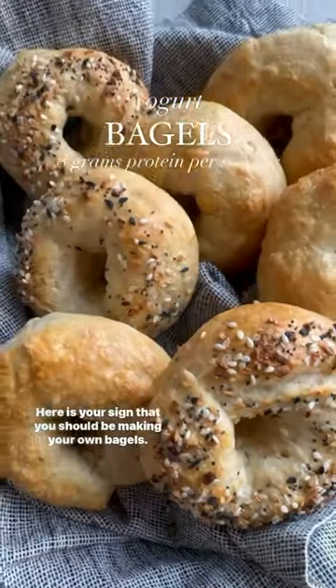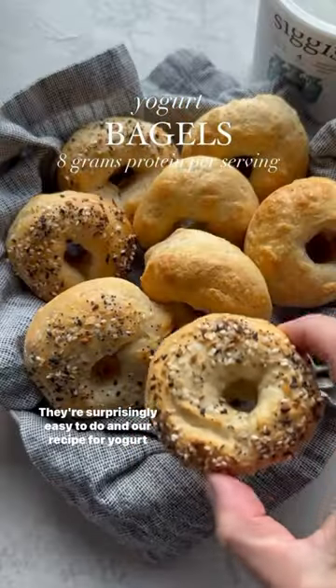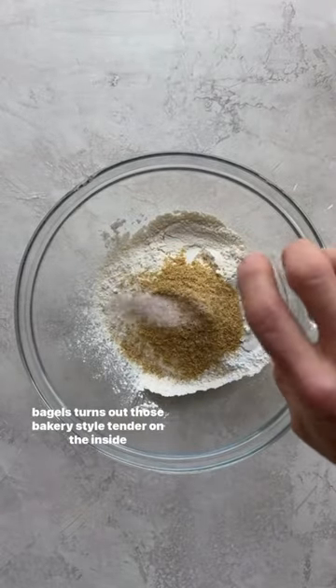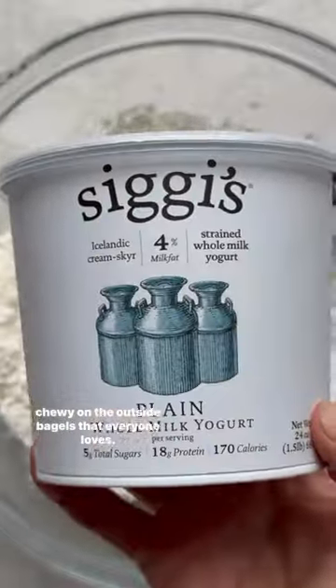Here is your sign that you should be making your own bagels. They're surprisingly easy to do, and our recipe for yogurt bagels turns out those bakery-style, tender on the inside, chewy on the outside bagels that everyone loves.